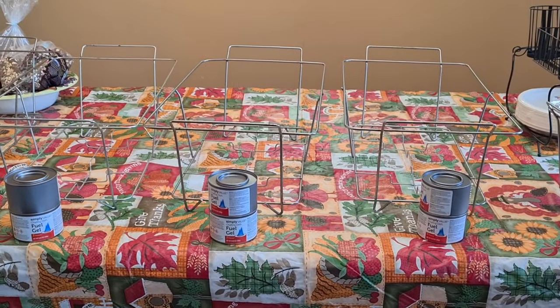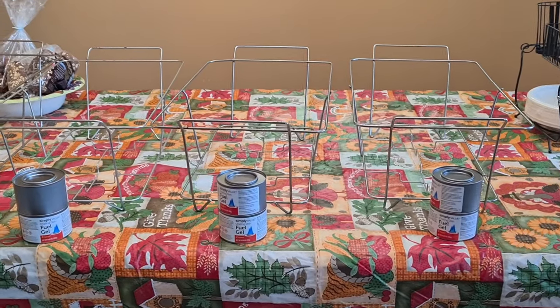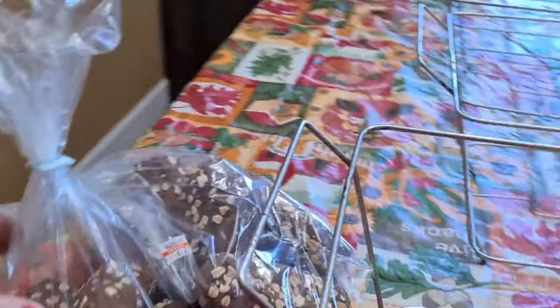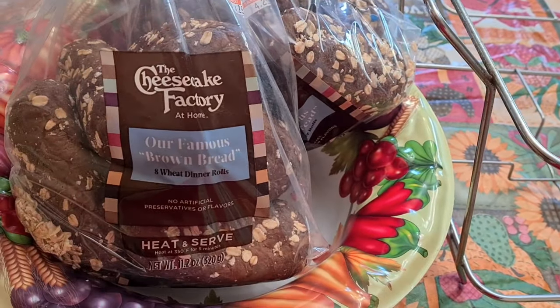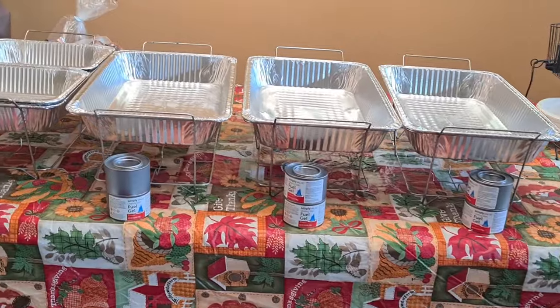Even after that the food's still going to be warm for at least an hour or two, and you could always zap it in the microwave. There's my bread — I chose to buy this bread this year. I love sourdough bread and it's very tasty.